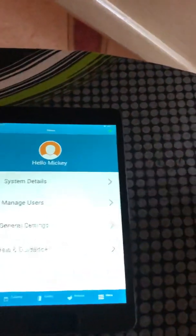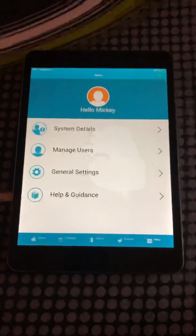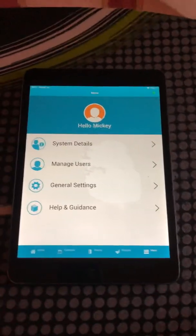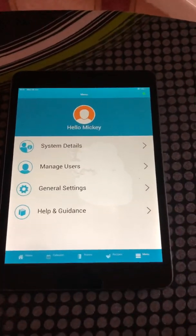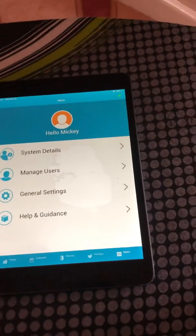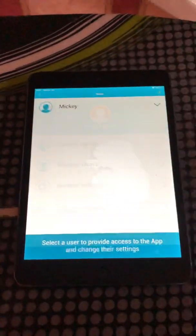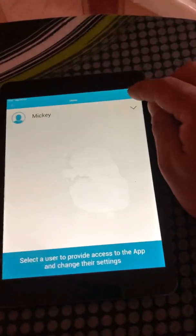The app will ask for a connect code. Do not generate it from the system - this causes endless problems. In every instance it's always created a problem. The best way to do it is to manage users.